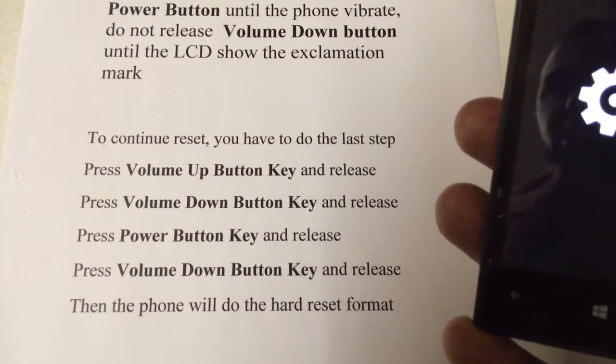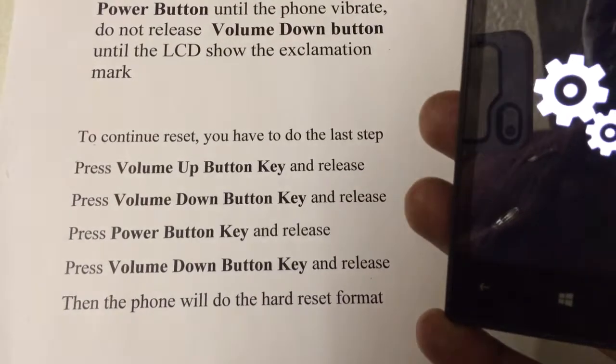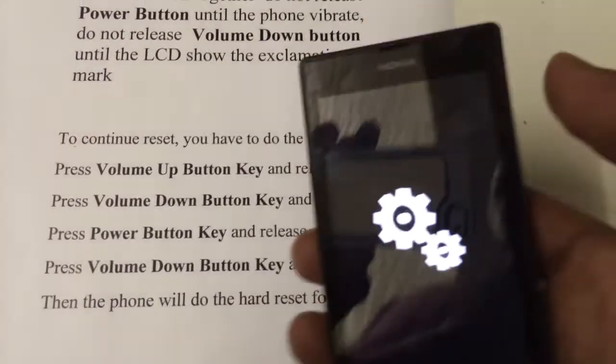Press up one time, press down one time, press the power one time, let go. Then press the volume down, and then you will reach this stage.